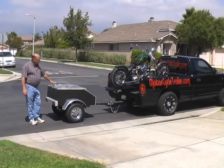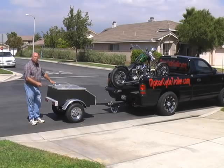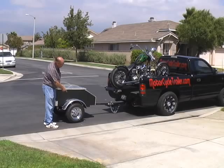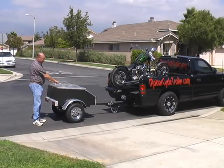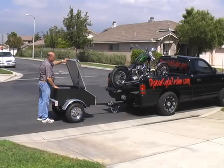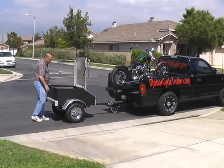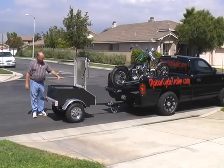Here we have the Supersport diamond plate all aluminum trailer, independent torsion axle suspension, chrome 12 inch wheels, very stout heavy duty top rack, lift arm, lift up — lots of room inside.